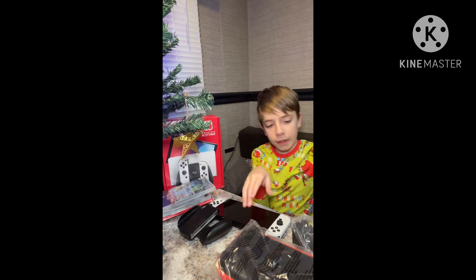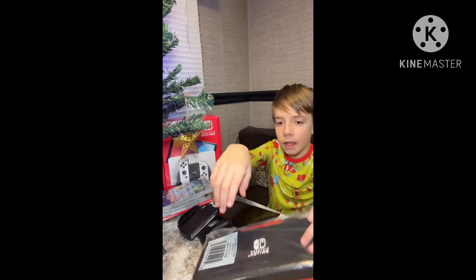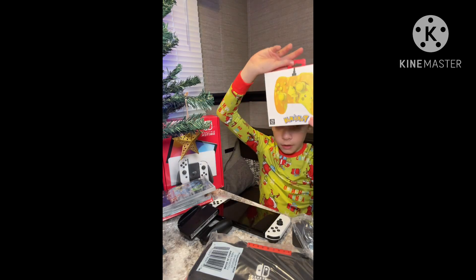I also got the case for Christmas, and I got a Pokemon controller.